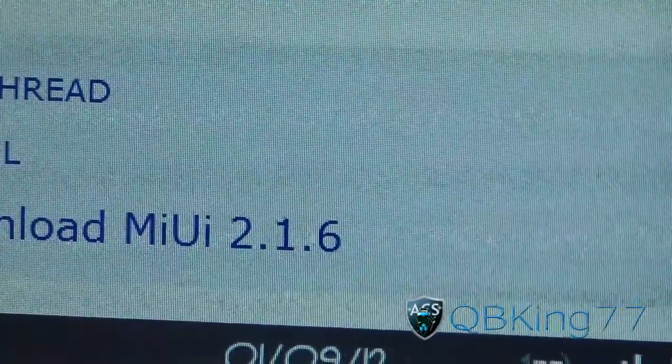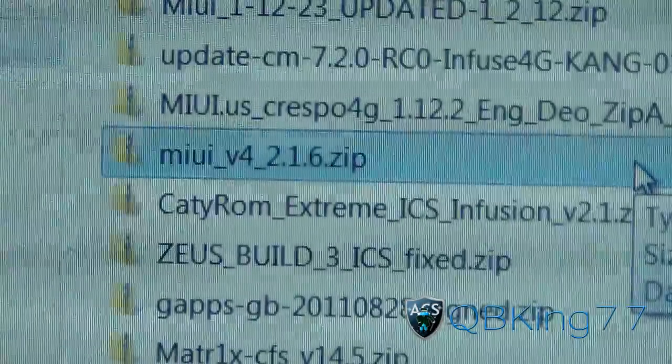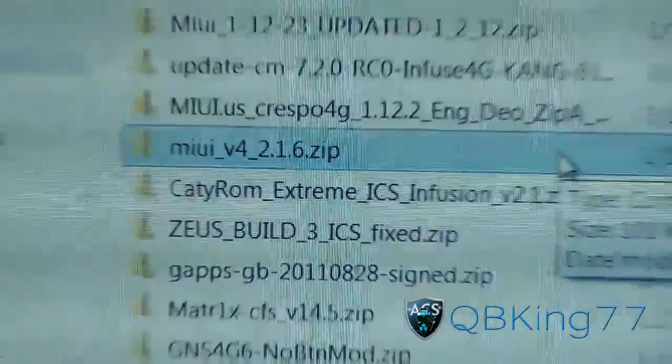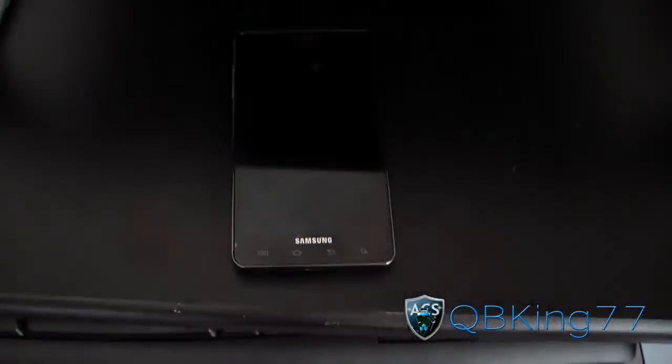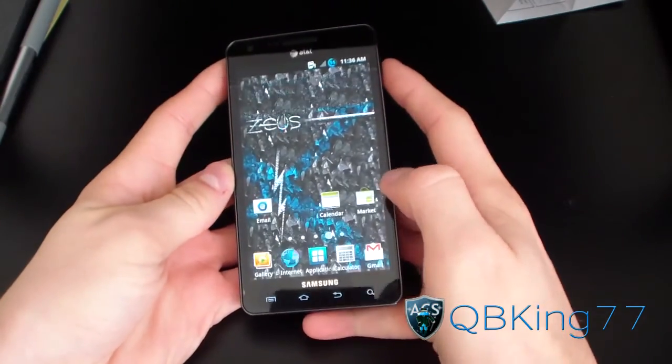Download it — it's going to look like this. Let me pull up my downloads folder. Should look like this right here: MIUI version 4, 2.1.6. Get that zip file on your internal storage on your Infuse. Once you've transferred that zip file over to your device, you can go ahead and boot into ClockworkMod, your custom recovery.